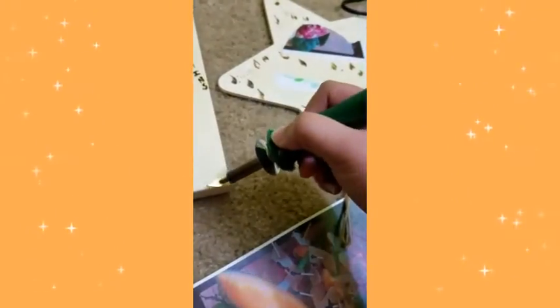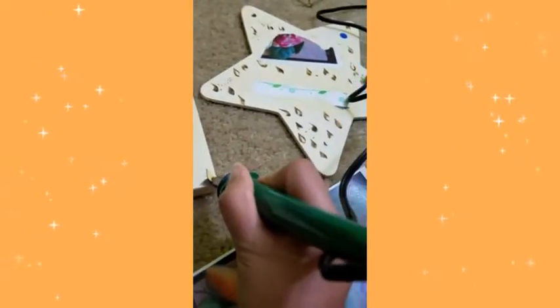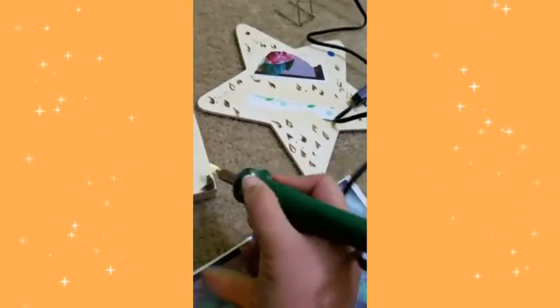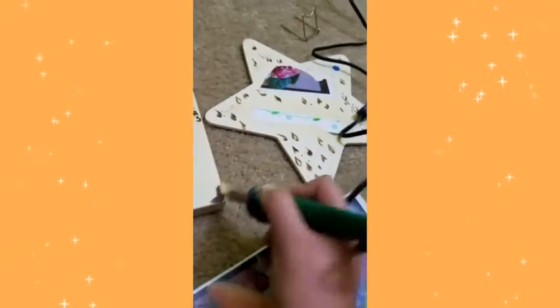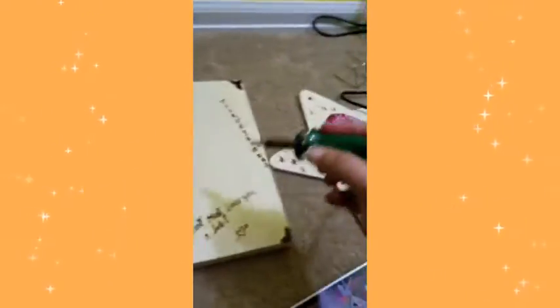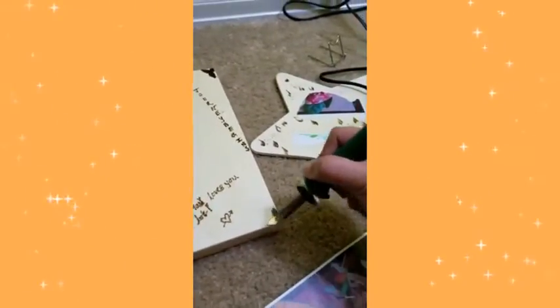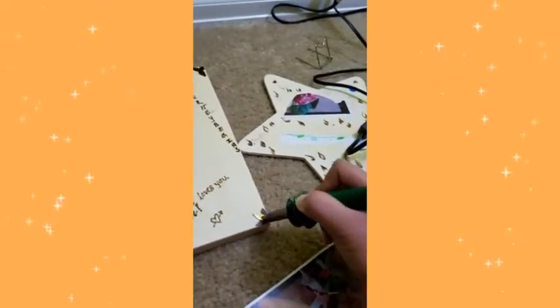I'm going to do the same thing here. This design is going to be different because I'm doing this corner a different way — so the diagonal corners should match each other. There you go.